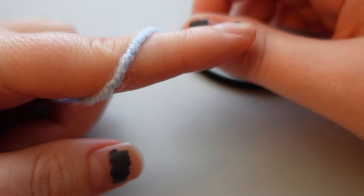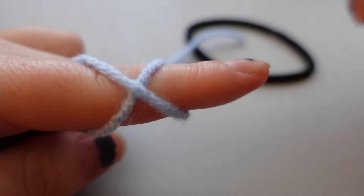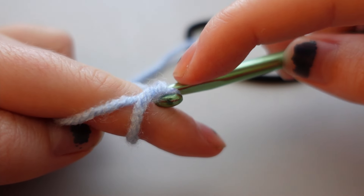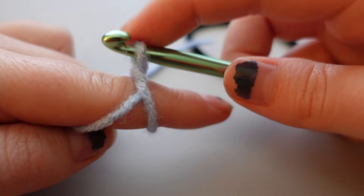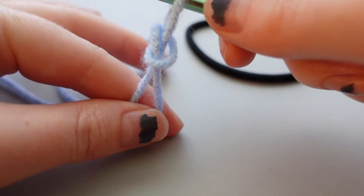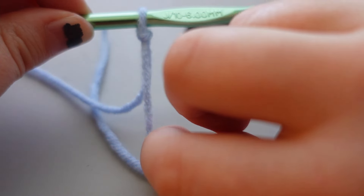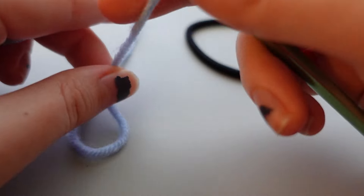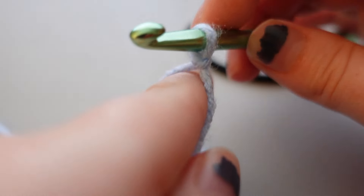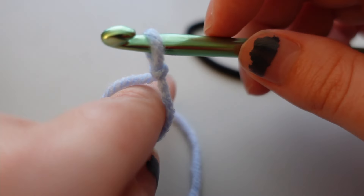There are many different ways to make a slip knot — if you know a better way, go ahead and do it that way. Feel free to practice a few times. You want to make sure the knot is pretty tight and snug up against the hook, but not so snug that you can't move it easily. You want to be able to move it easily, but not so loose that you lose it.